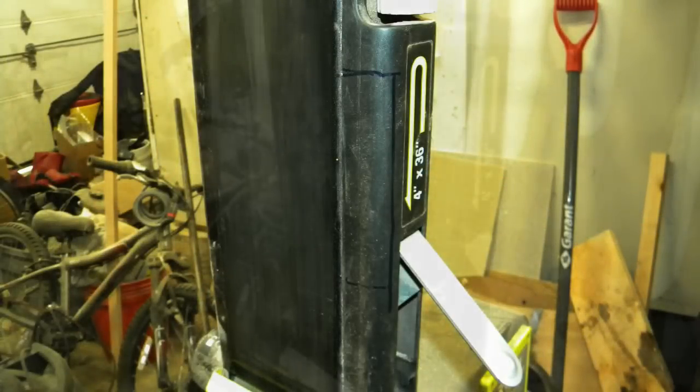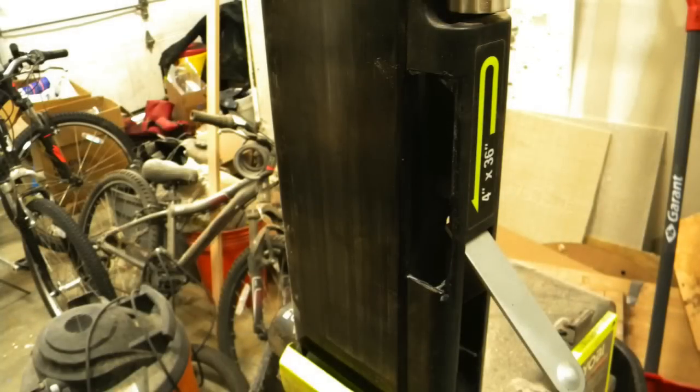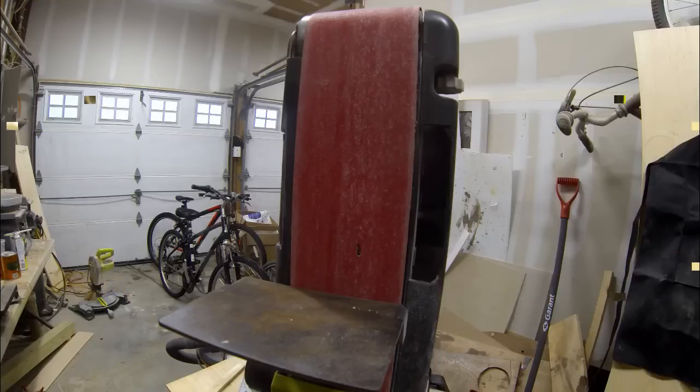On the right-hand side, or the side that controls the tension, that's just plastic — that cuts away easily. On the left-hand side of my belt sander was steel, and that was a little bit tougher to cut.